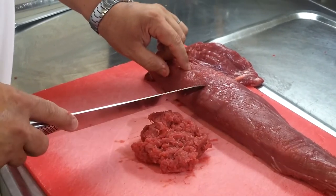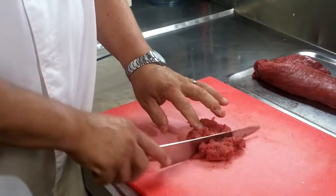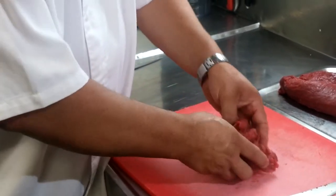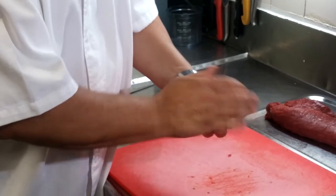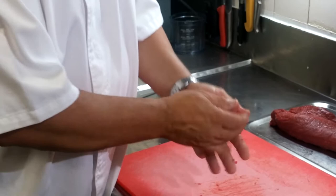We also use this cut for the Chateaubriand, which we'll show you later. I finely chopped this to a point where it still has a little coarseness to it, and we then make it into a ball, almost like a patty, not compressing it too much — you don't want to squash the meat.